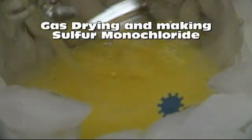Hello YouTube. In this video we'll be making sulfur monochloride and showing techniques for drying gases. I chose to use this experiment to show these techniques despite their dangers because you can actually see the chlorine gas reacting with the sulfur. These drying techniques will be used in many upcoming videos.